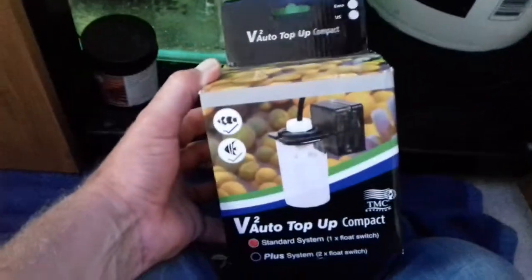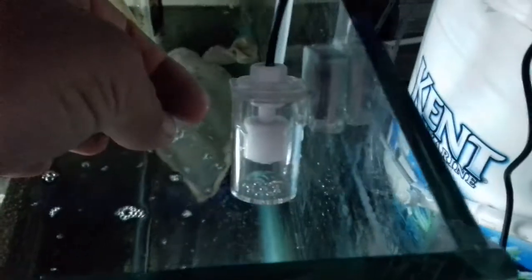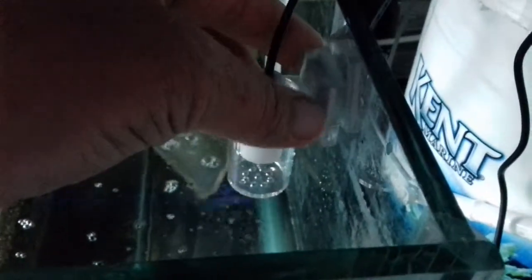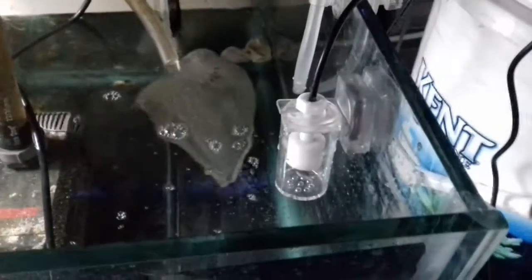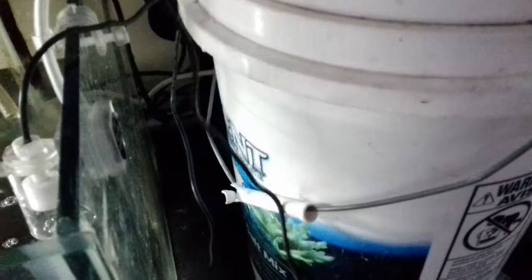The Auto Top-up was 52 quid off eBay. What you get for that is this little float switch in a small sealed container, so it's protected. Water goes in the bottom — they recommend you clean it out every week. Rather than a suction cup like the instructions say, it's got a magnet, so that's never going to fail. You set it at the height you want, and as the water drops below it, it activates the pump.